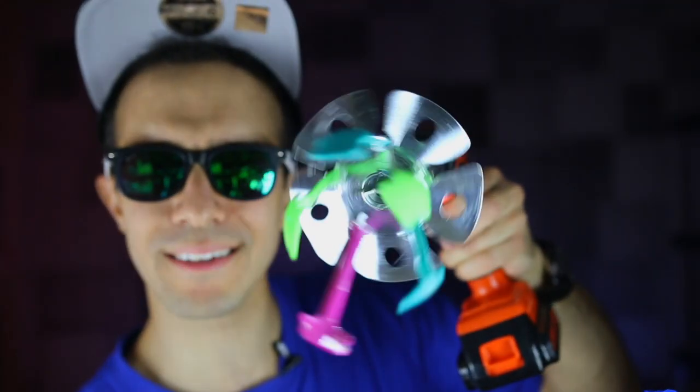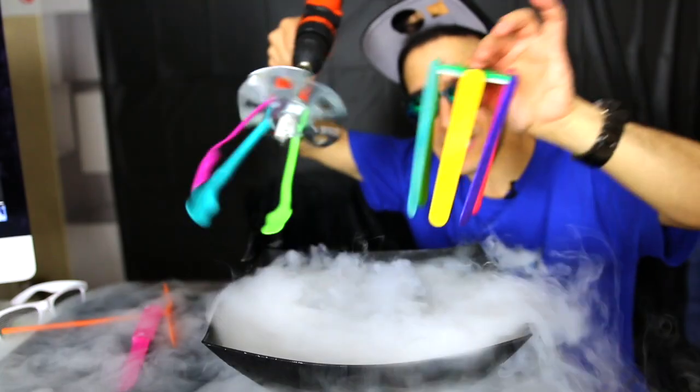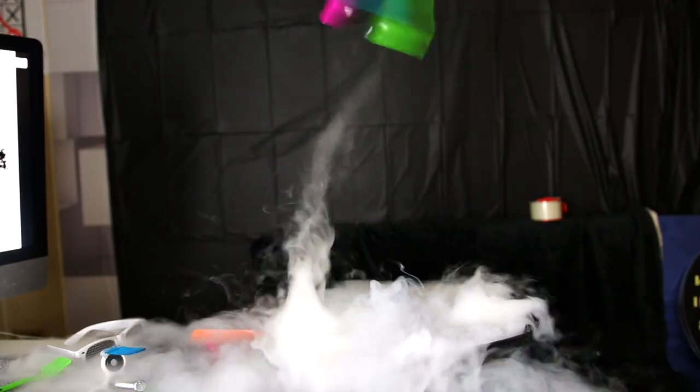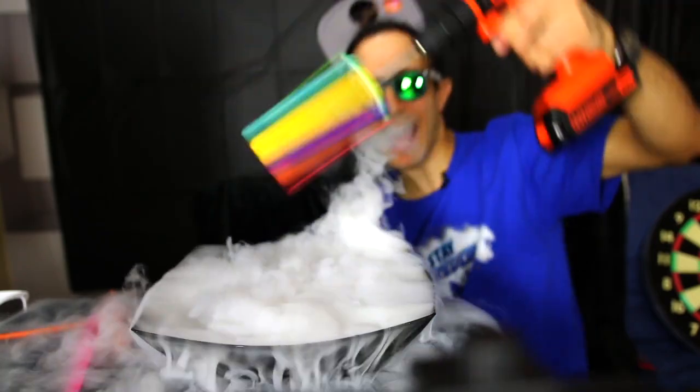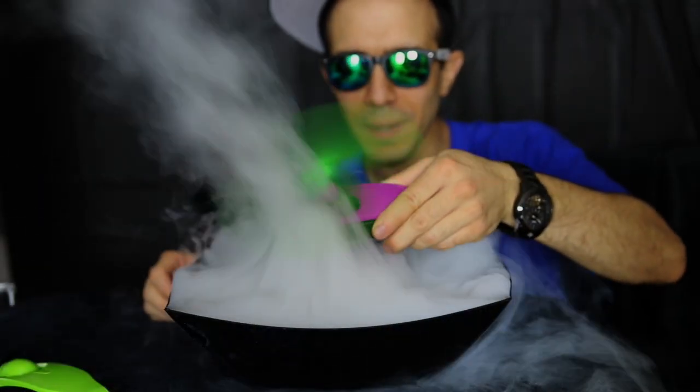This is the motorized tornado maker. That is insane — the most epic tornado maker, guys. Look out, shooting it up!